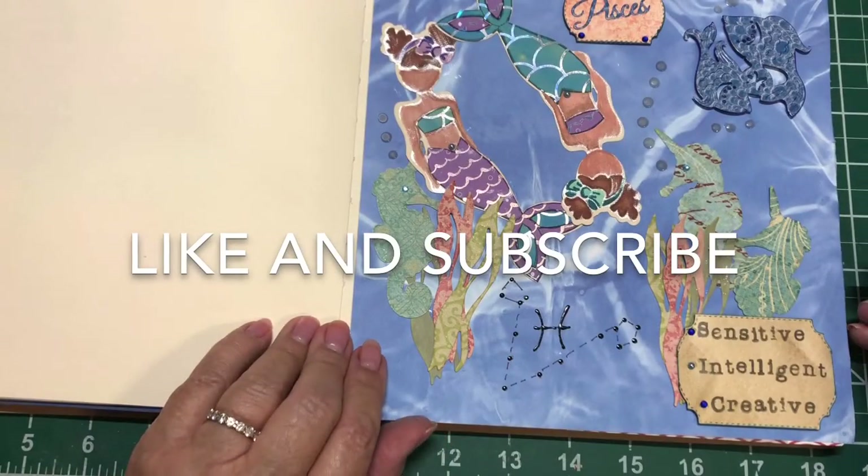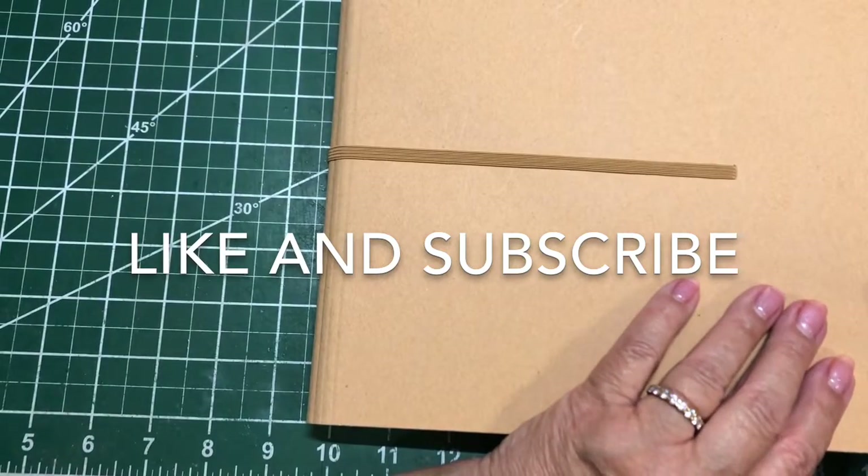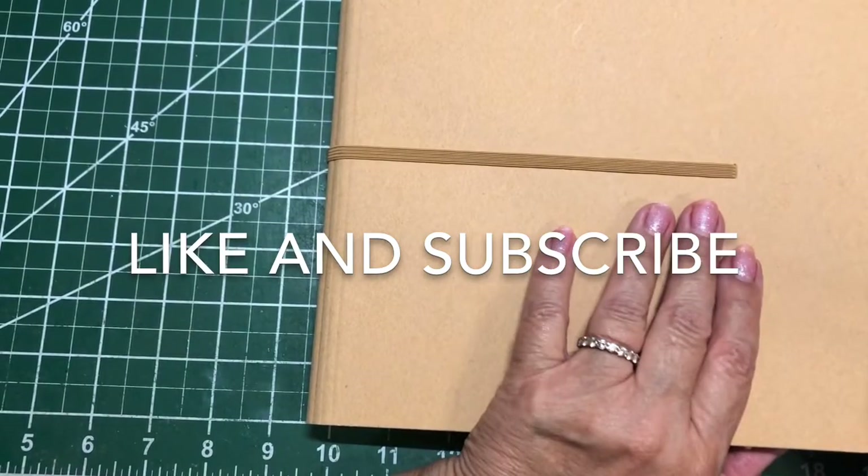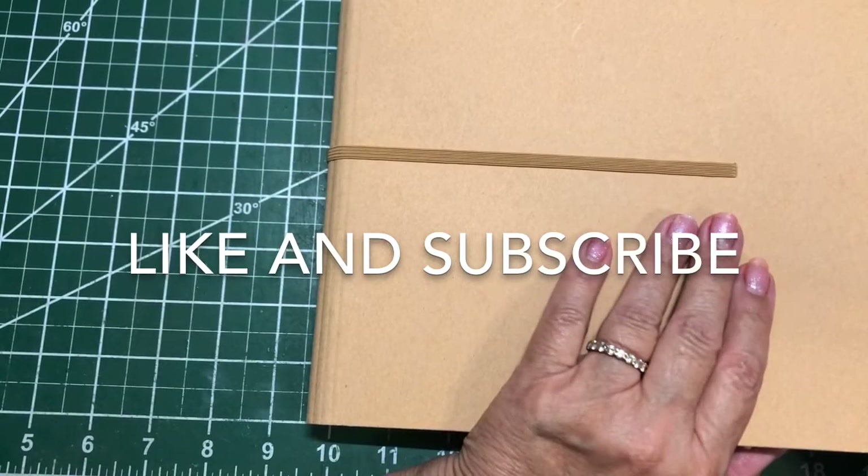Thanks for coming along with me. If you enjoyed this, please give me a thumbs up and subscribe to my channel, and share it with some of your crafty friends. I will be back to see you again in a few days. Have a great evening.